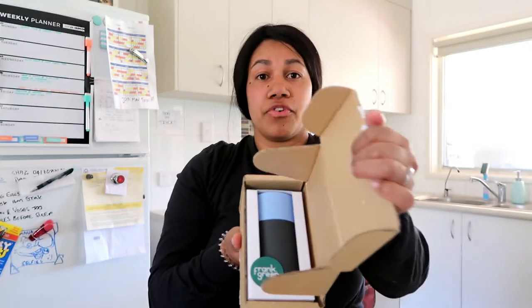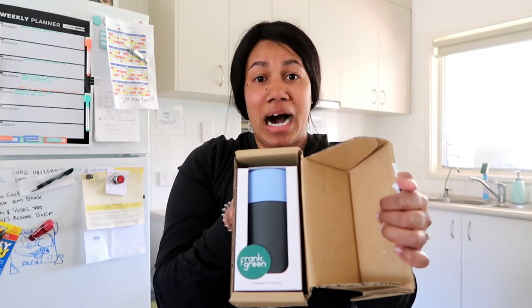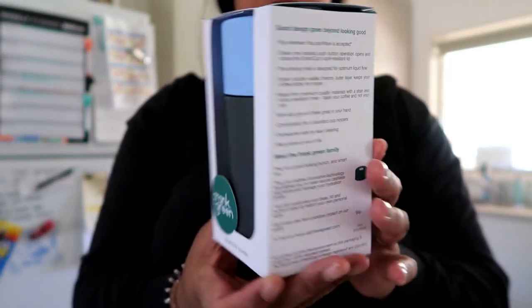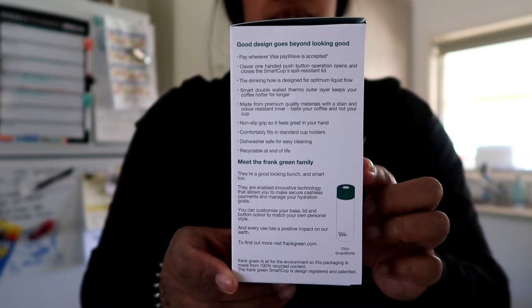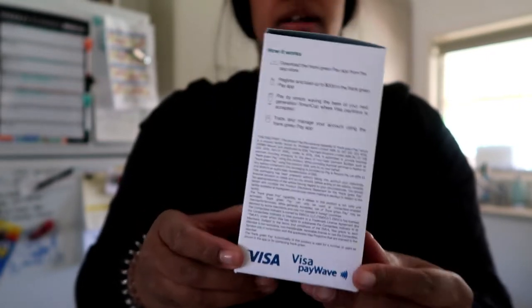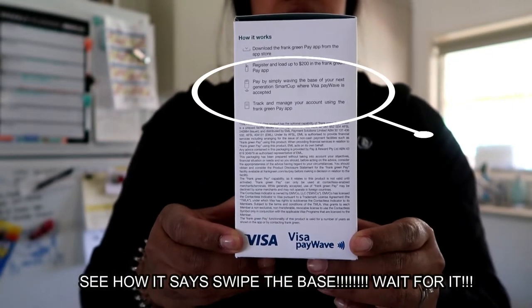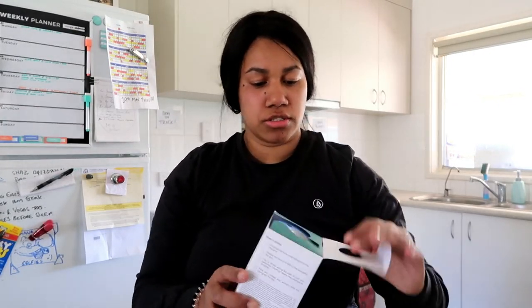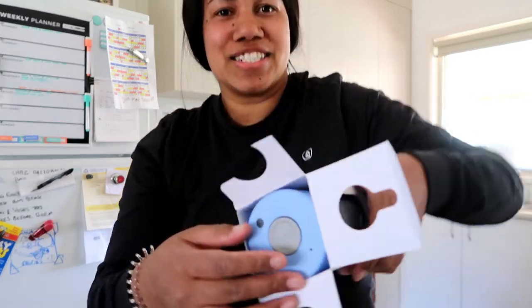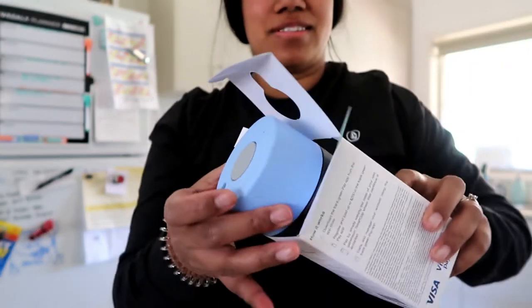It took about a week for the package to come through — it was going to come on Wednesday but it actually came the day before. Okay, front view, side view — pause if you need to, read it or whatever.